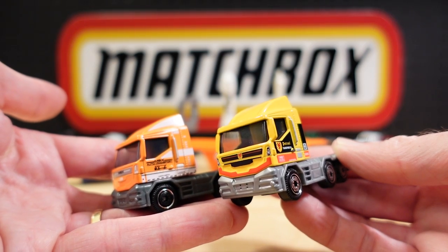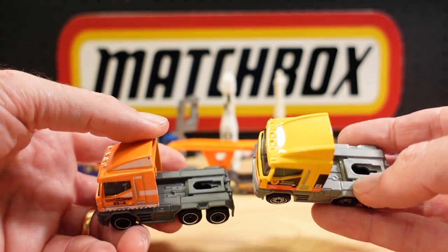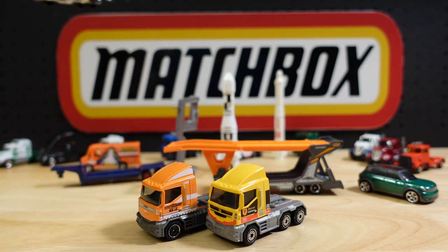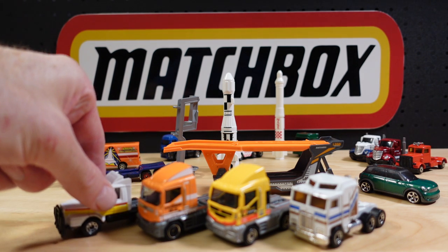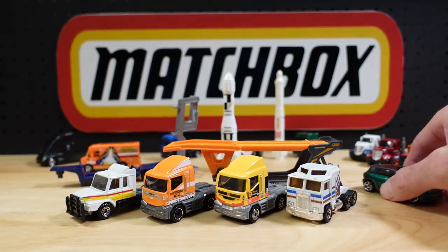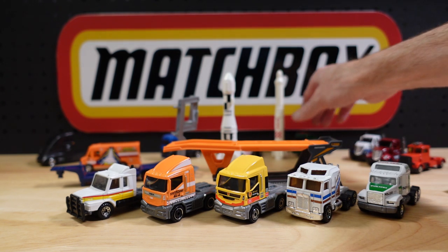They did that with the petrol tanker — I think that was just earlier this year, so they're both 2021 I believe. I'll swap the wheels; the base is a bit darker. I think they really hold their own against old school — and old school.